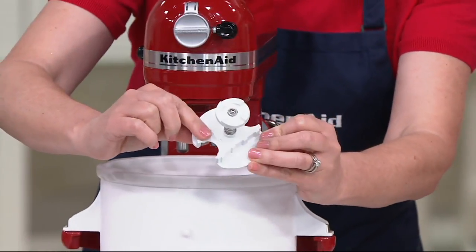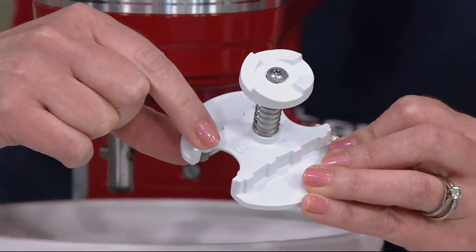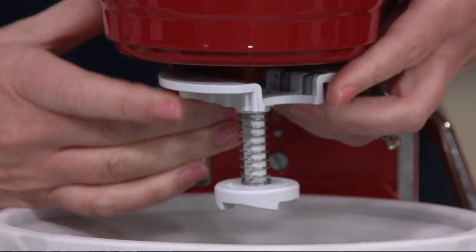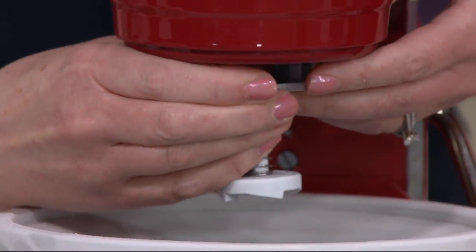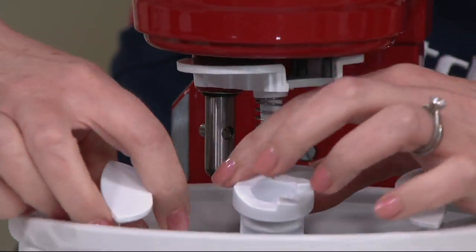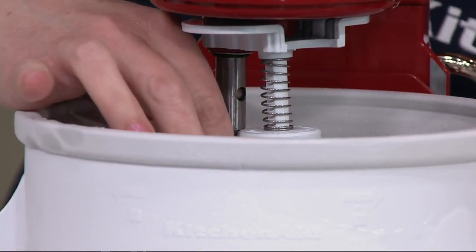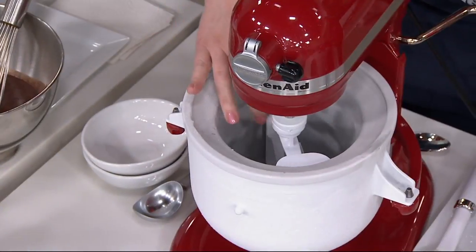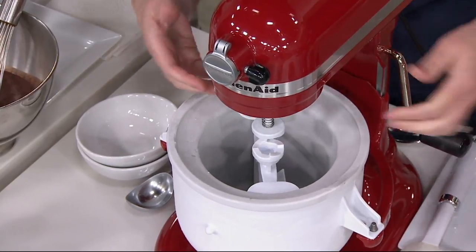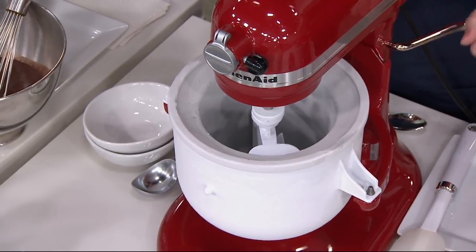You're just going to put this little attachment on. You can see there's a B and an A marked on it. B you want to use for your bowl lift stand mixer. So you just slide this on to the attachment here and it kind of grips on to the bowl. Then you're going to take your dasher, put that down into the bowl — it's kind of spring loaded. You raise it up and fit it in. It's the pressure of that pushing down that is going to hold it in place.